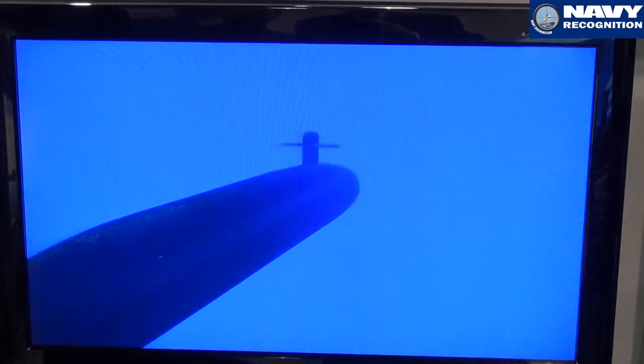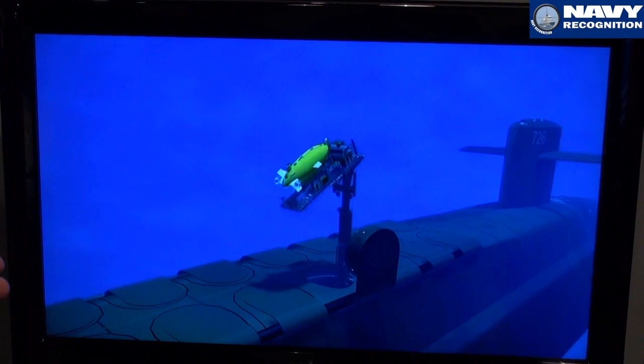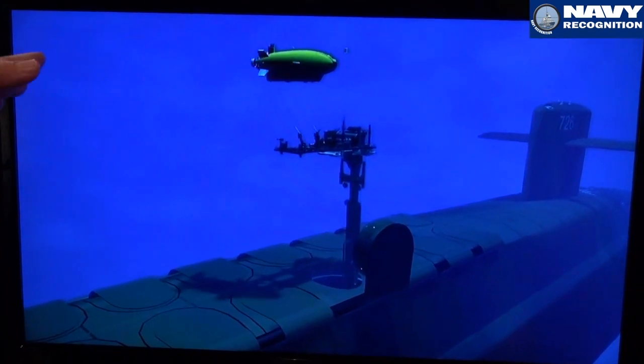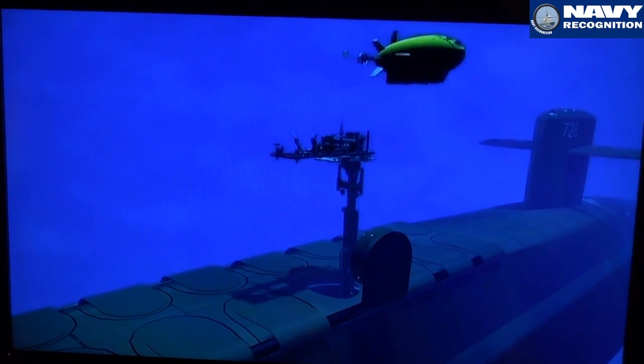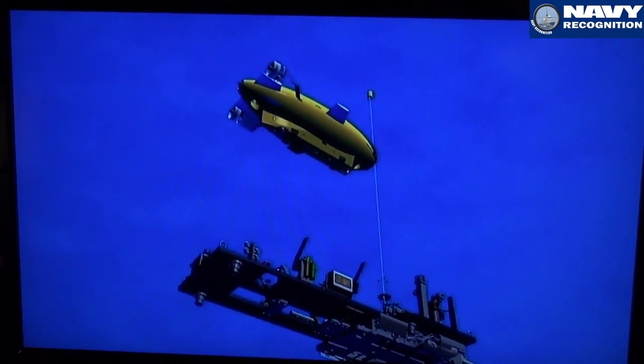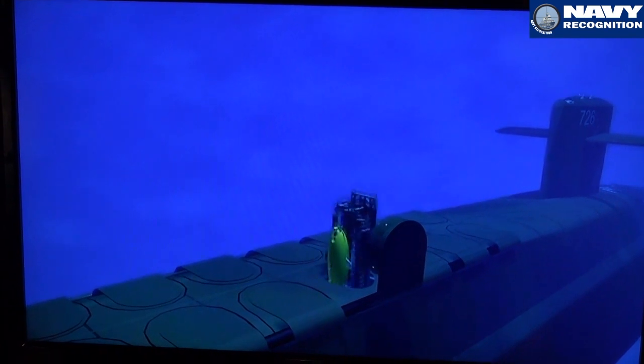We've had this vision for a long time on how to deploy and recover large unmanned underwater vehicles from submarines — we call it the Universal Launch and Recovery Module. The concept is to add capability to submarines by being able to deploy and recover these large unmanned underwater vehicles, so they can go off and do one thing while the submarine can do something else. It's very cost effective.